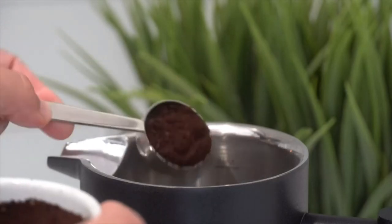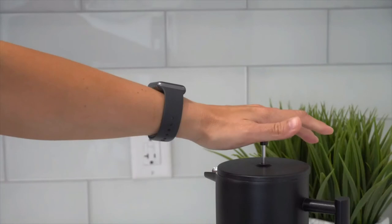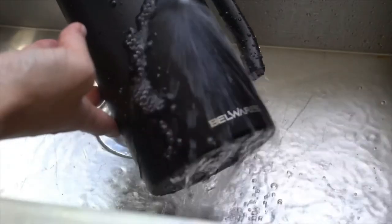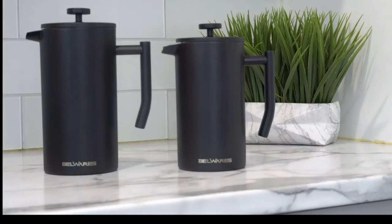Making delicious coffee is easy. Add ground beans, pour boiled water, wait 5 minutes, press slowly and enjoy. Hand wash with warm water. Available in 1 liter and 1.5 liter sizes.